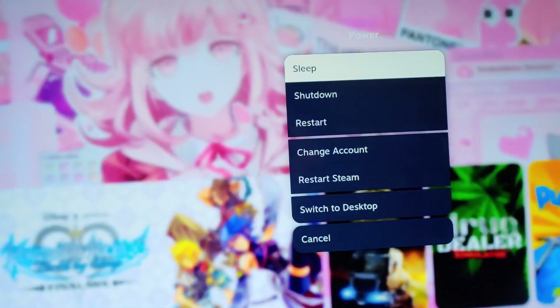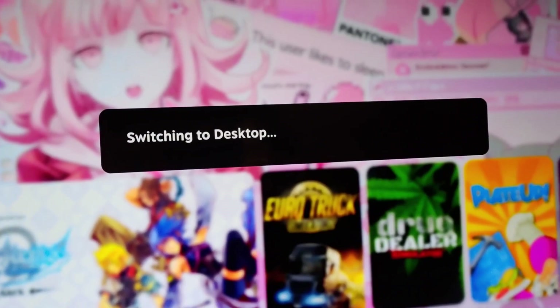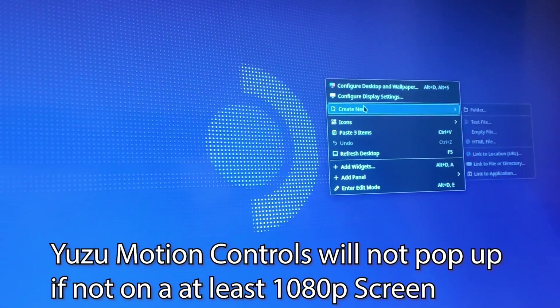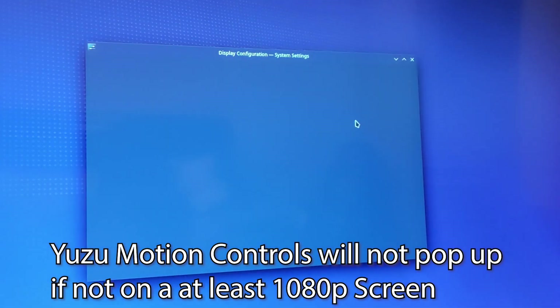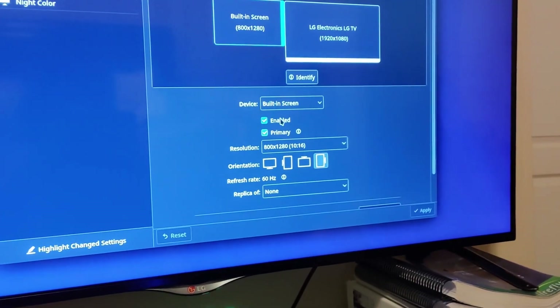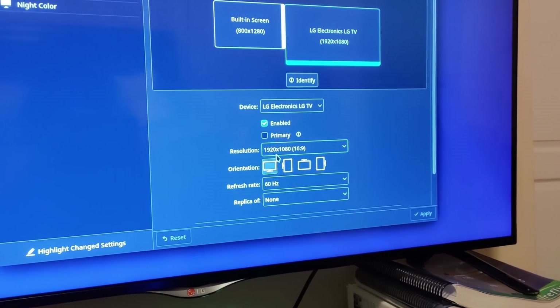After that, you're going to want to go into power and then switch into desktop mode. You have to do this on an external monitor or else it will not pop up. If you've never done desktop before, I recommend right-clicking, or if you're using a controller, know how to use that. I personally do, but mouse and keyboard makes this easier.